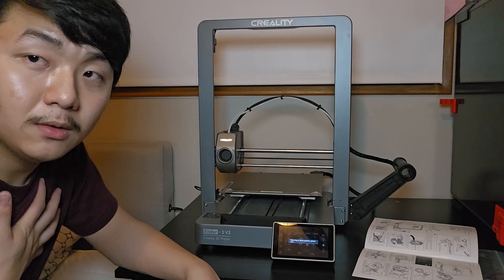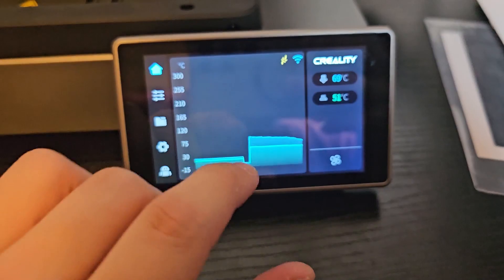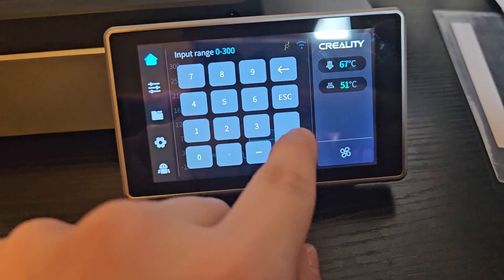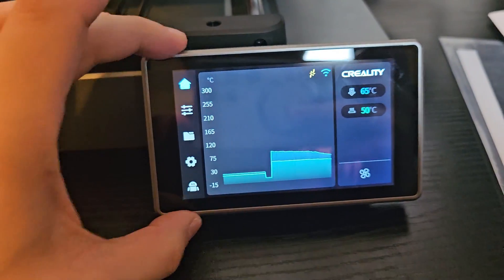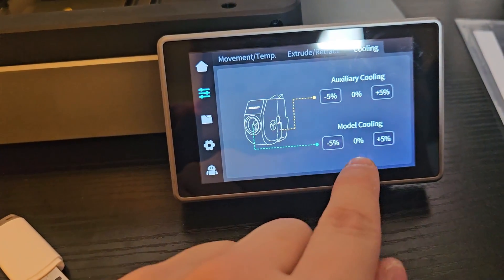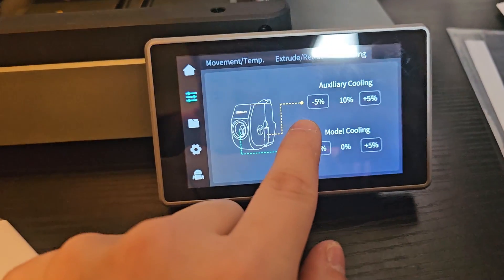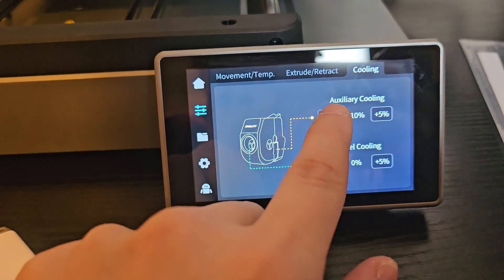Before we print anything, let me show you the interface. On the home page it shows the filament sensor (currently no filament), WiFi connection, nozzle temperature, and bed temperature. The screen is very responsive. Thanks to Creality for keeping the screen horizontal — vertical screens make everything too small. You can control the fan and auxiliary cooling, adding by 5% increments. I prefer the slider on the K1 Max but this is fine.